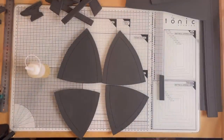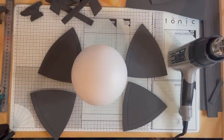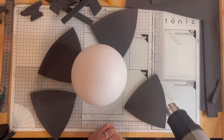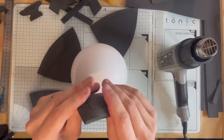We're going to heat form these pieces first. Take your polystyrene ball — I use some tape as a base for it to stop it rolling off the table. Heat the pieces up and press them onto the ball until it's cooled, and that'll give it a nice curve to make the bases of the helmet.